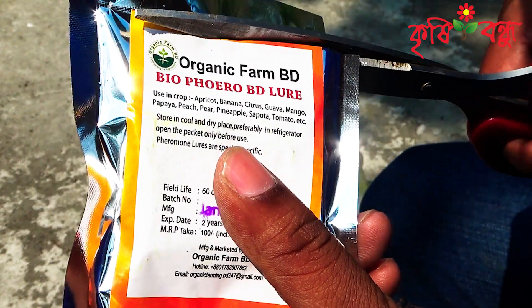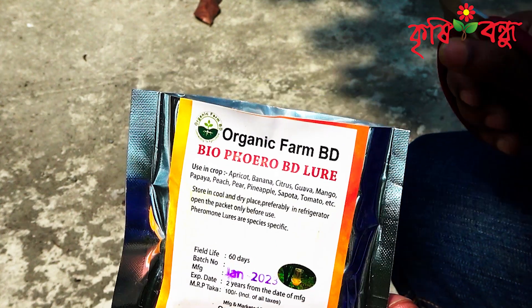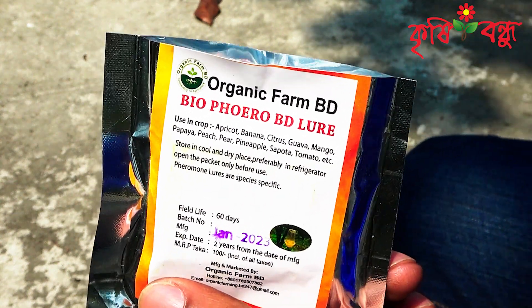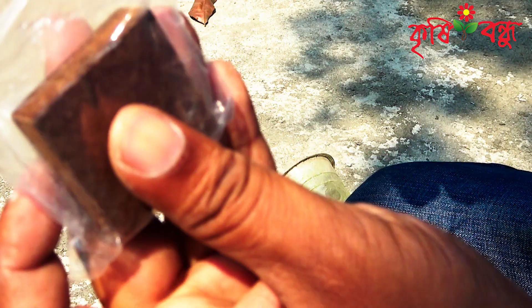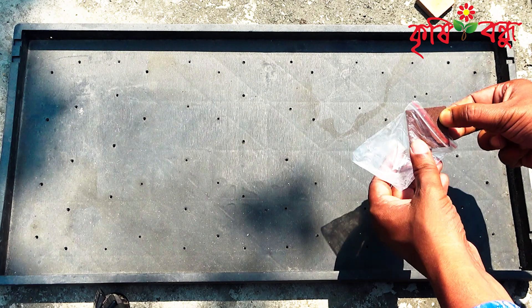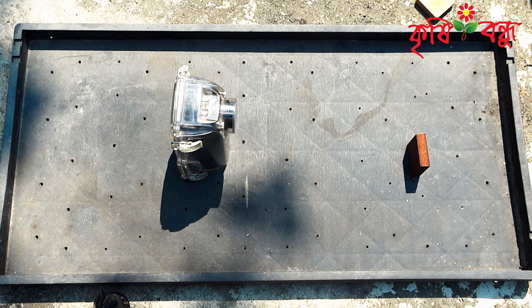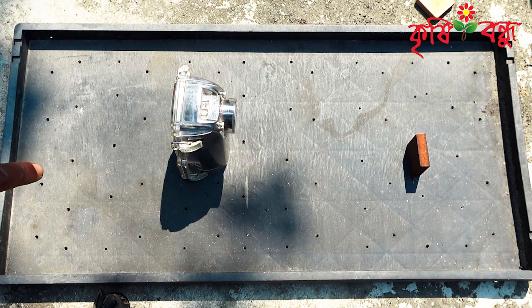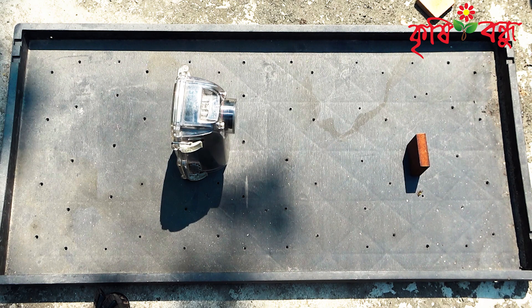If you do not set this up properly, you will be able to see the flower tree, but you will be able to see it in the middle of this season. We have set the camera to look at it.